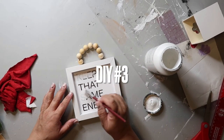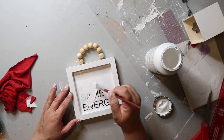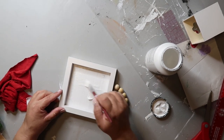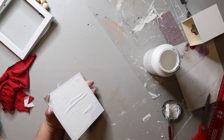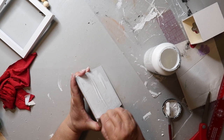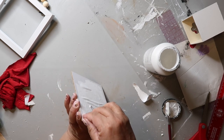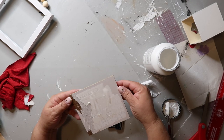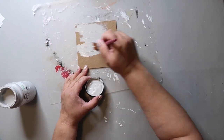I found this little sign at Dollar Tree and thought it would work great for DIY number three. I began painting the inside with Folk Art paint in the color Adirondack. When I was almost done I realized I could have just removed the sign insert first. The paint had caused the paper to mess up and lift, so I just started peeling the paper away, got off as much as I could, then used a wet cloth to remove the rest. Now it's ready for painting and I'm using Folk Art paint in the color Parisian gray.